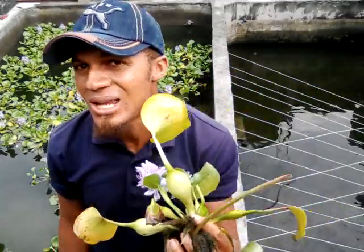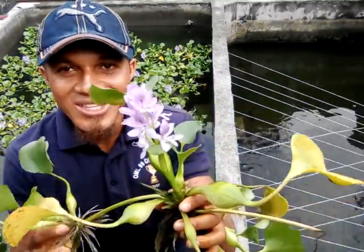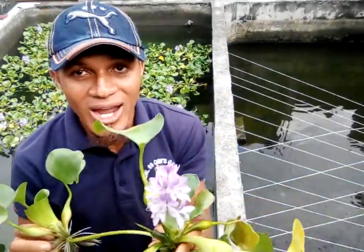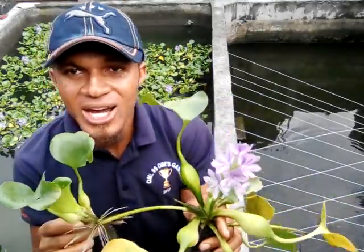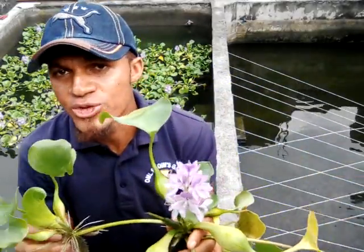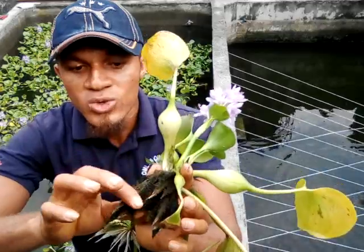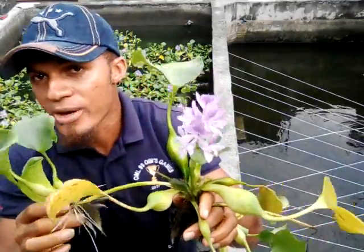It might not just be water hyacinth — you may use other plants like water lettuce and others to achieve this. In some countries, people actually eat water hyacinth, so if you're from a place where it is eaten, you can grow it this way with your fish. You can also use water hyacinth to produce animal feed for your fish or birds — cut off this part, dry it, blend it, and add it to your animal feed. The root can also be used as fertilizer for your soil in the farm.